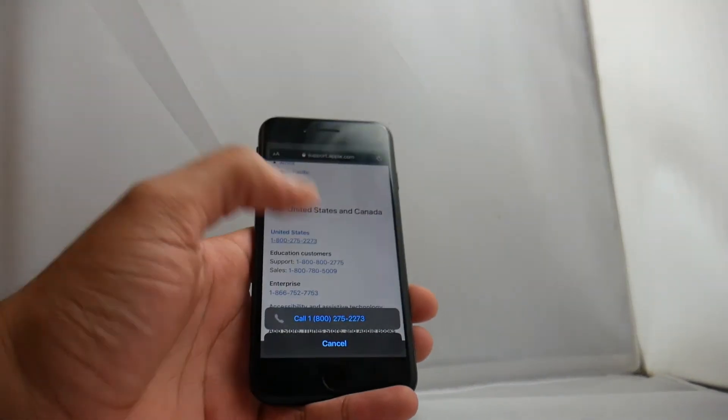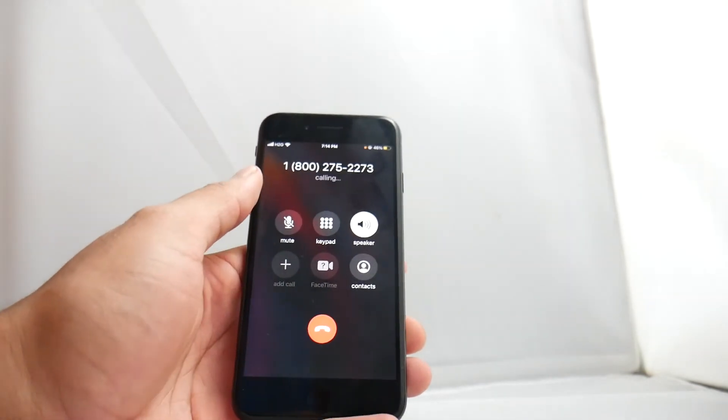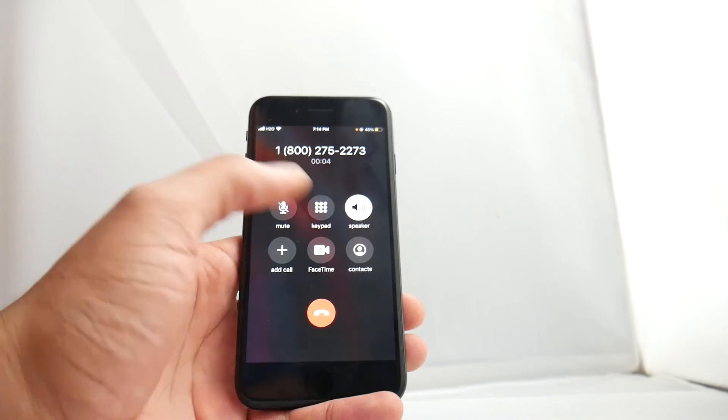Once the phone is on, you can go ahead and test that it is unlocked by trying to make a text or phone call on the new SIM card, and you are good to go. This was how to unlock a Verizon iPhone SE 2020 that is locked — this will unlock it so they can use it with any carrier in the world.